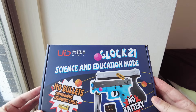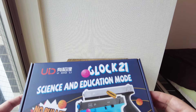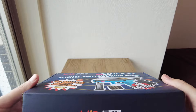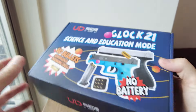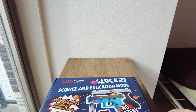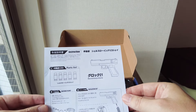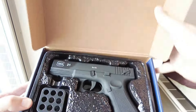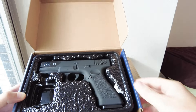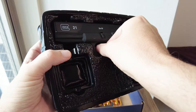Hello everyone. I've got something new to show you — this is a toy plastic gun, supposed to look like a Glock 21. It's made by Dowley, which I think is a Chinese company, made in China. There's no battery, no gas, no electricity — it's just spring-loaded. Let's have a look at it. You get one sheet of small instructions, then you get this holder to put the bullets in, and this is the plastic model gun.